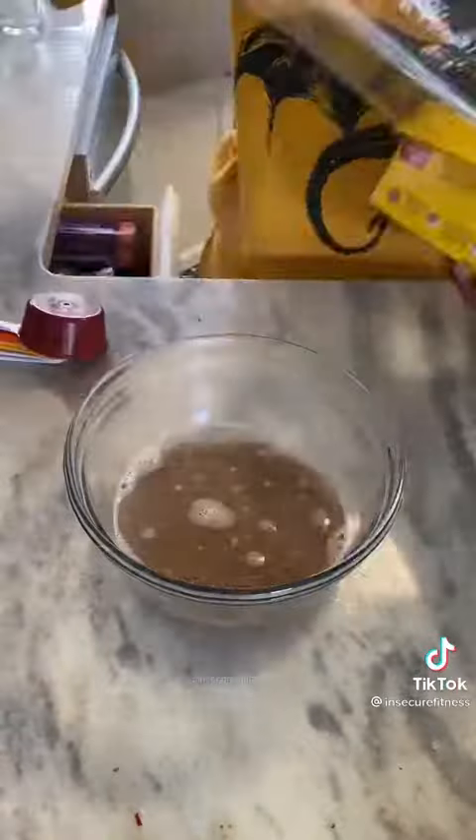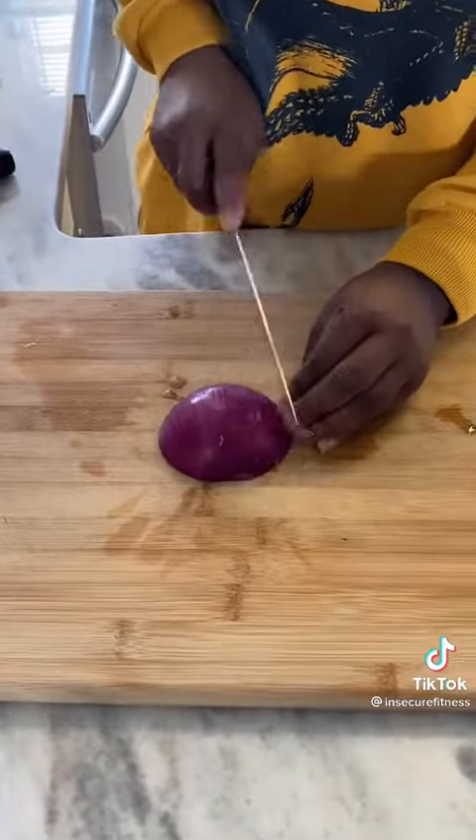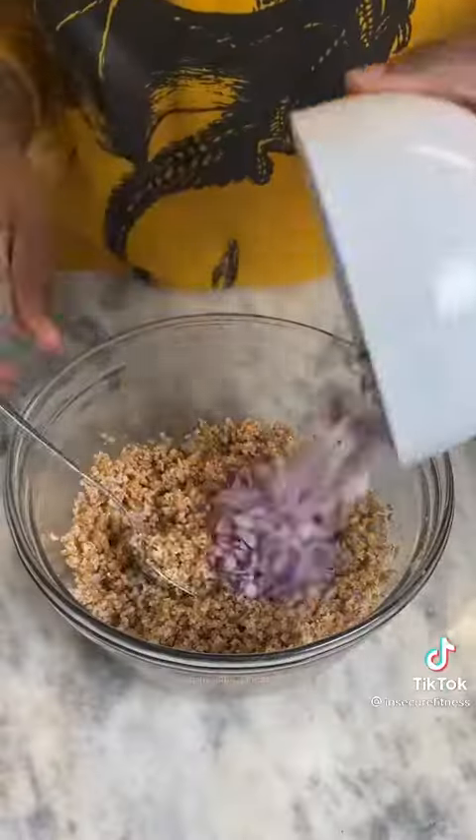I start by preparing the bulgur wheat according to the instructions, then I dice a red onion and place it in water to take away that strong oniony taste. Season some butternut squash, sweet potato, and onions and bake.